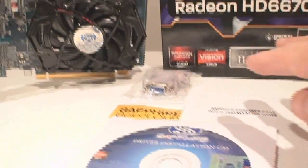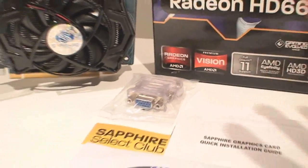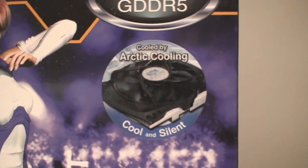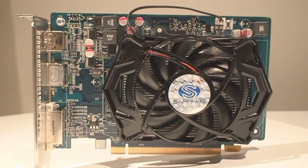Sapphire has put together a pretty interesting card. It has the basics — just the VGA to DVI adapter as you can see, and also the driver CD and manual. That's just about it. Being an entry-level card, it has the Arctic Cooling fan on it, and that's about it.